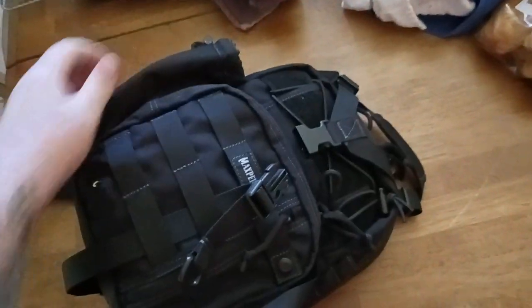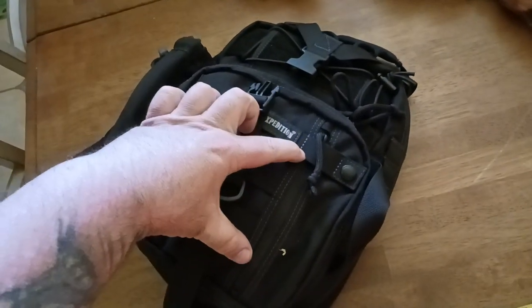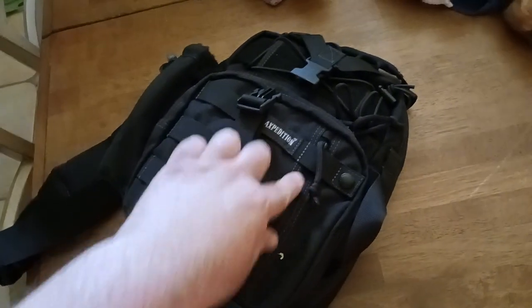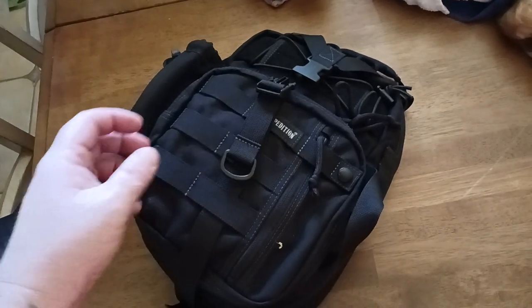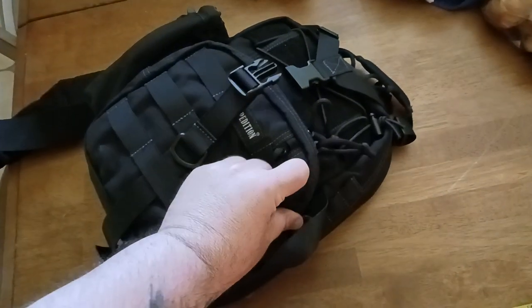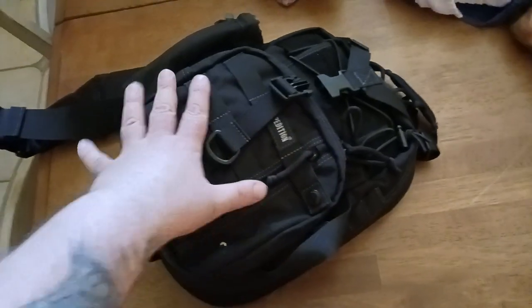The front of the pack has one small compartment that's kind of meant for flat items — like if you want to put an ID in there. I use it for business cards and take it to trade shows for easy access. There is a snap buckle that you can unsnap and then zip down to pull whatever you need.